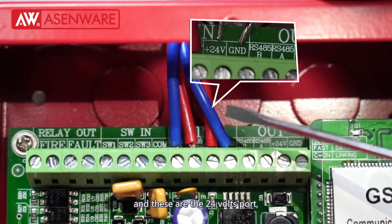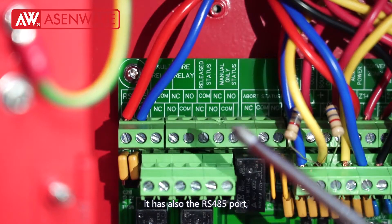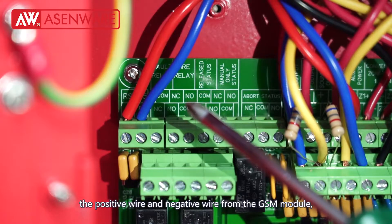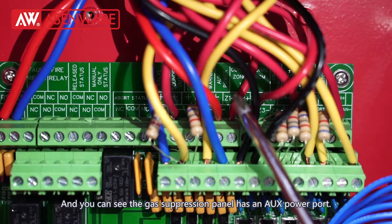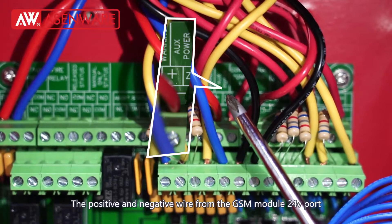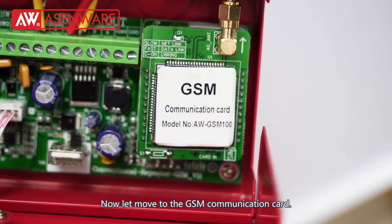The GSM module has a 24V power port, distinguished into positive and negative ports. Look at this fire suppression control panel — it also has the RS485 port. The positive and negative wires from the GSM module connect with these two ports accordingly. This control panel also has an AUX power port, with positive and negative connections, and the wires from the GSM module connect accordingly.